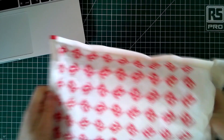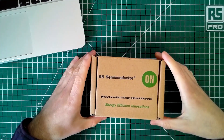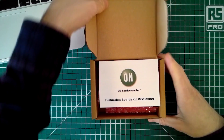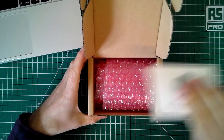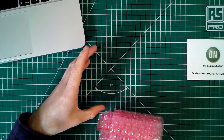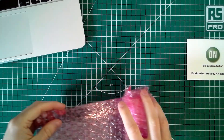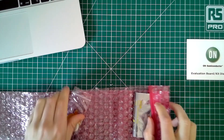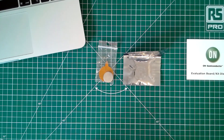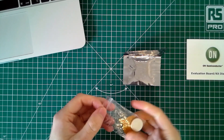Often it can be a little bit difficult to understand where to start when you're developing your product. This development kit really does give you all the sensors you might want to use all in one kit, so you can start taking some measurements and understanding how you might want to design your product. So in the box you've got the RSL10 development kit itself, an NFC antenna, and the CR2032 battery which is used to power it.